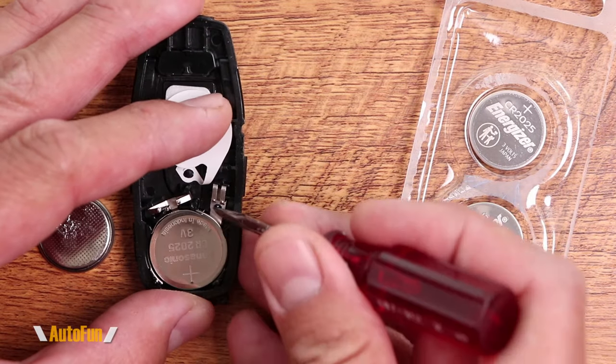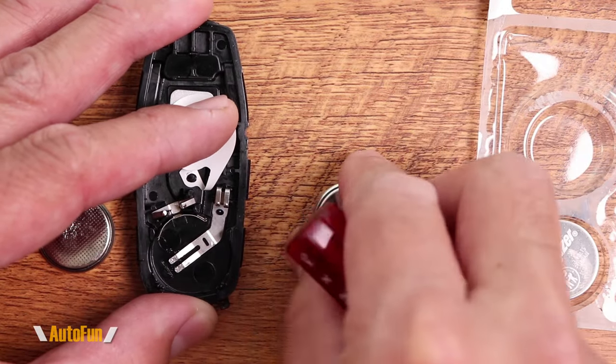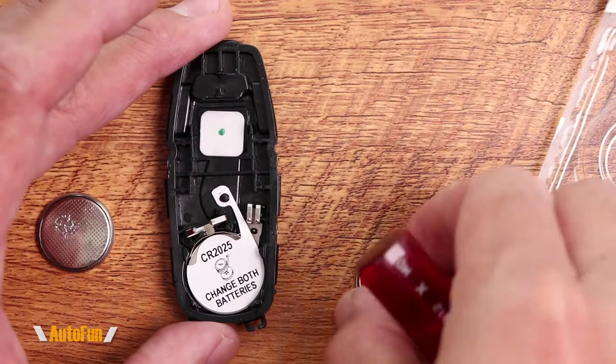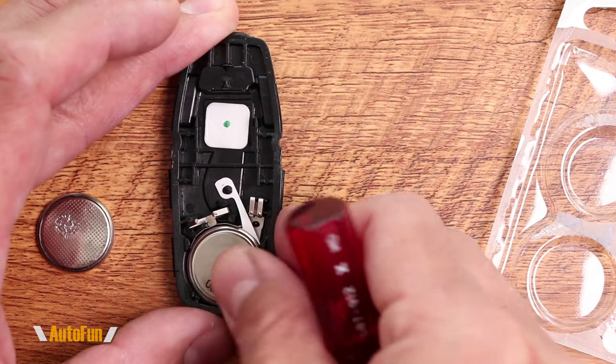Now also notice the orientation of the battery. The first battery has the positive side pointing up, so I'm going to reinsert the battery in the same manner. I'm going to put this right here and press down until it locks. And now I can install the second one, and this one has the positive side facing down. I'm going to push that again until it locks.